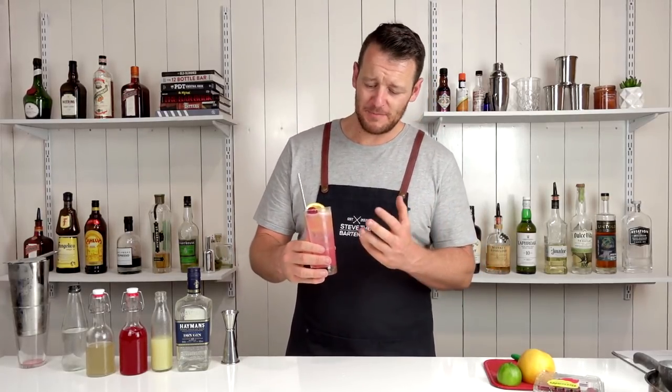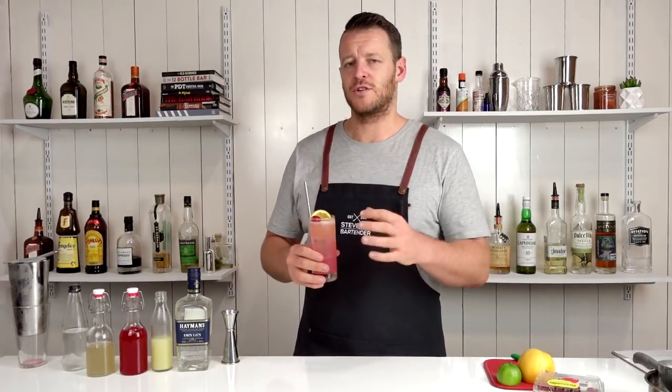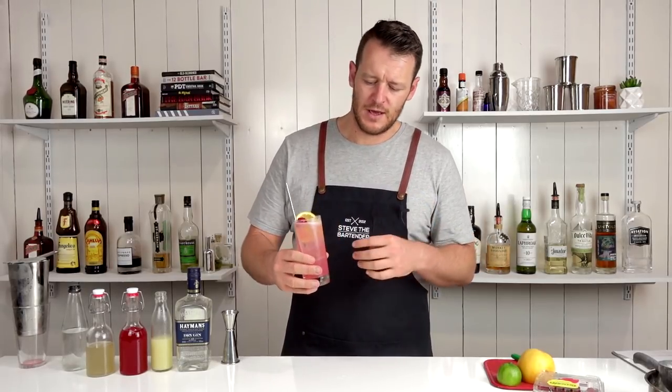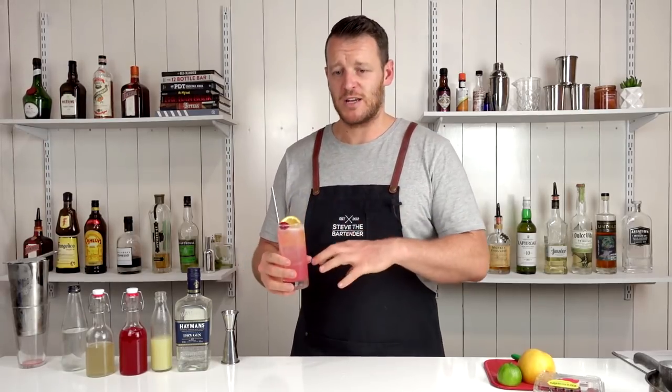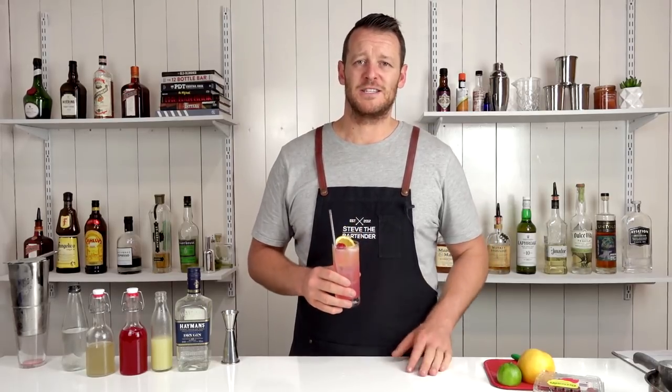Quite tasty, really easy drinking. This is a good drink. The ginger is quite subtle — I'd probably want to increase that and get a little bit more spice coming through. Nice gin cocktail, citrusy, raspberry flavours coming through. It's quite refreshing, quite nice, and an easy sipper.